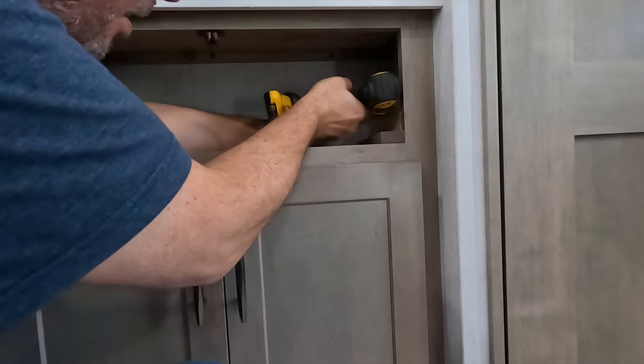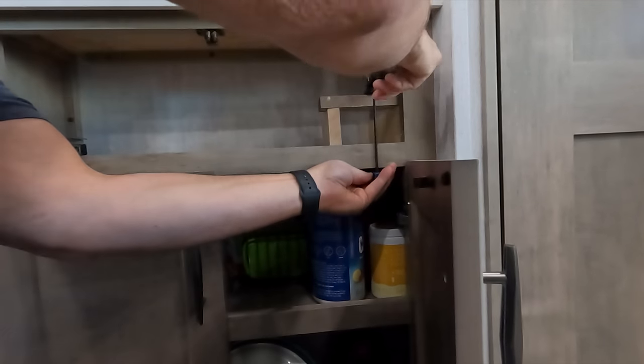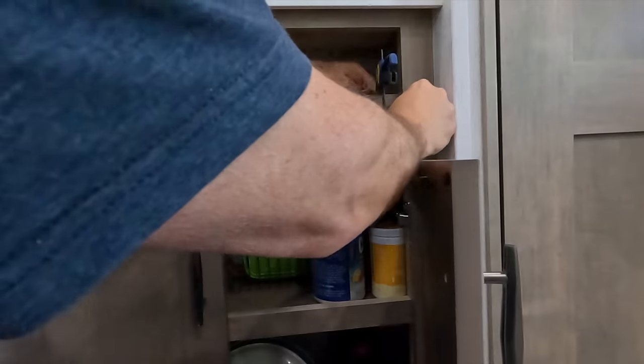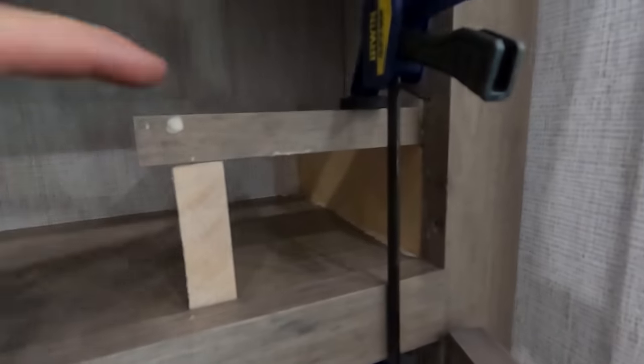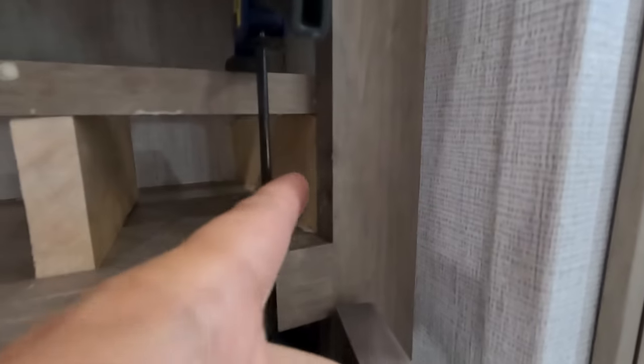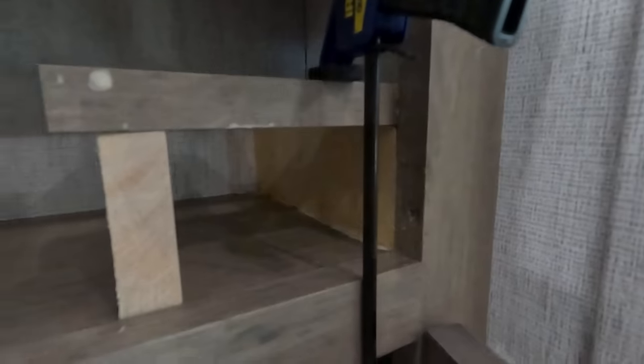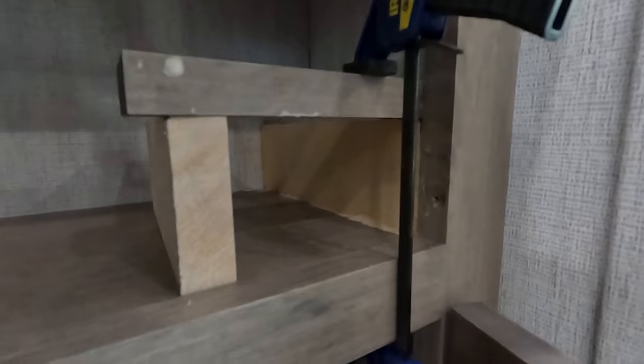I've secured that piece to the back wall using that 90-degree bracket, put glue all the way around it, and clamped it down. This is just a support to get a straight shot down on this. It's nice and flush right here, so let that dry overnight.